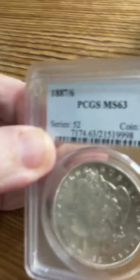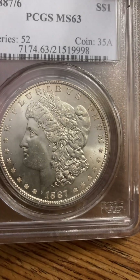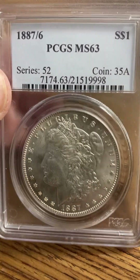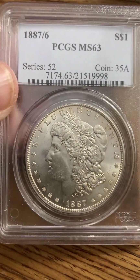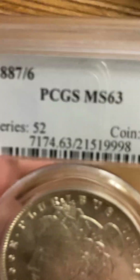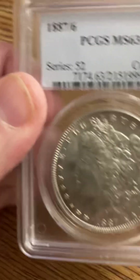Bag marks are so common on these coins because as they came out of the striking chamber they fell literally into a canvas bag, and being such large beautiful coins, dings in the fields are very unfortunate. Here's an overdate — 1887 over 6 — in MS63, a beautiful coin. I'm sorry the camera isn't picking up the overdate very well, but it's there. I checked it in hand, and it's PCGS — we all know PCGS aren't idiots and know what they're doing.